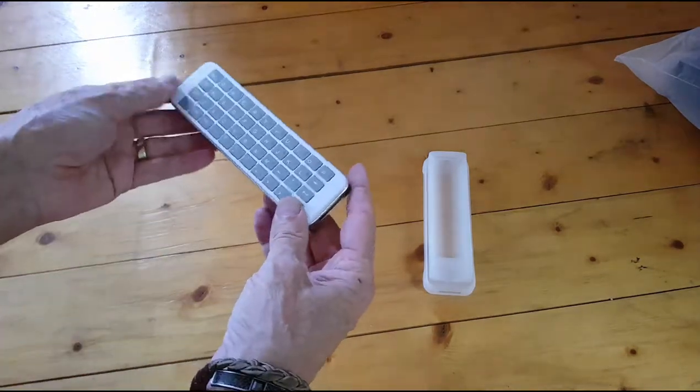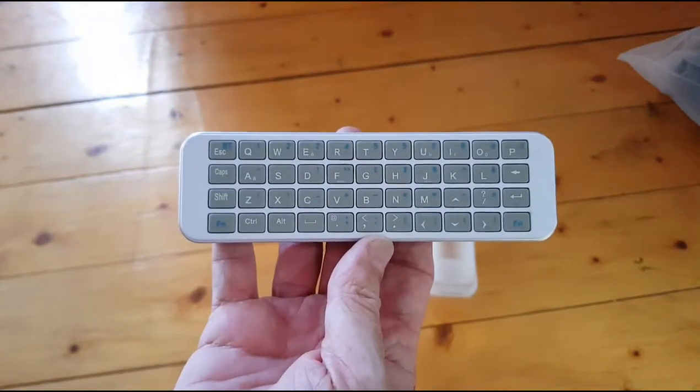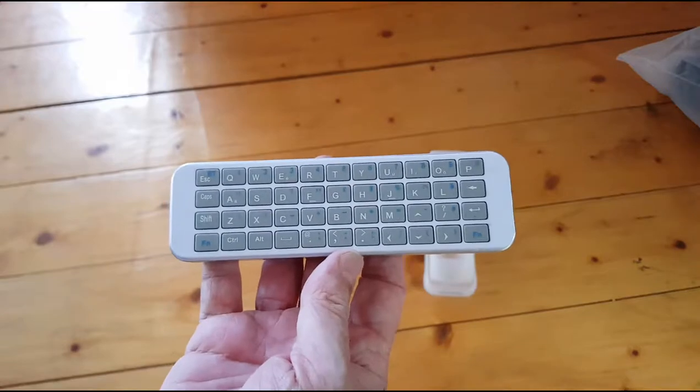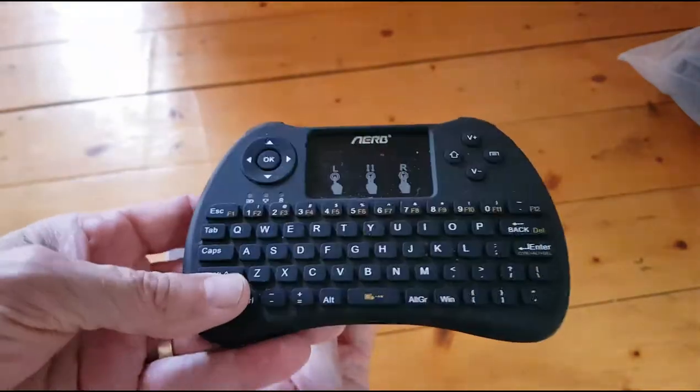This is the iPassport Bluetooth keypad. I'll explain why I've got it. I've already got a Bluetooth keypad, which is this Herb one, which is absolutely fantastic.